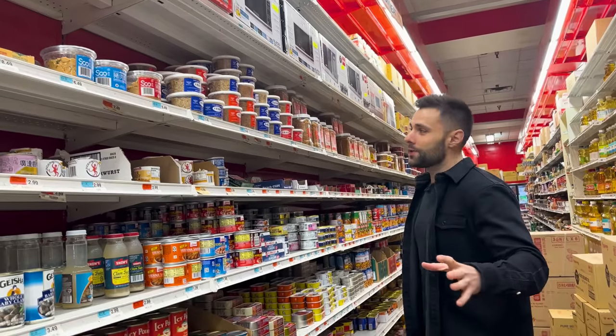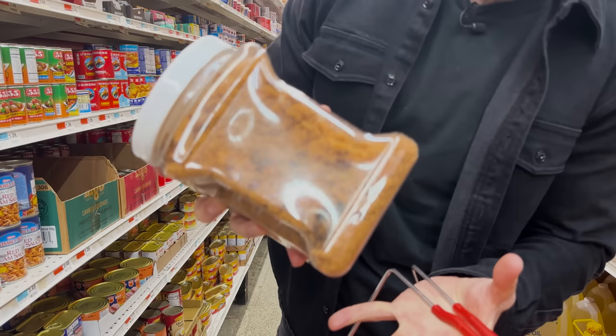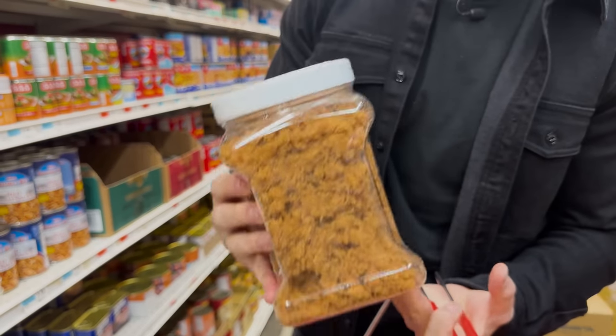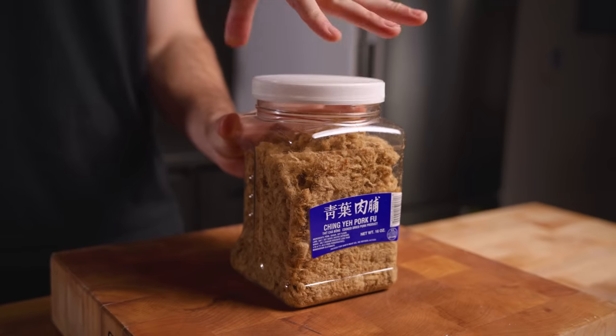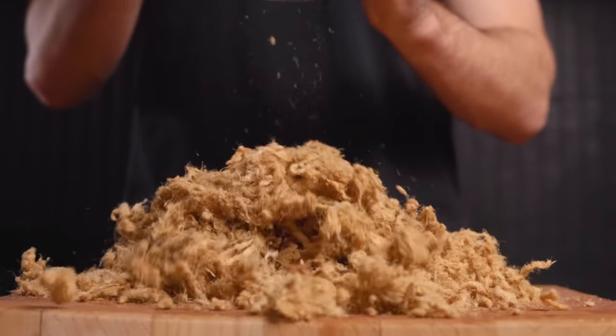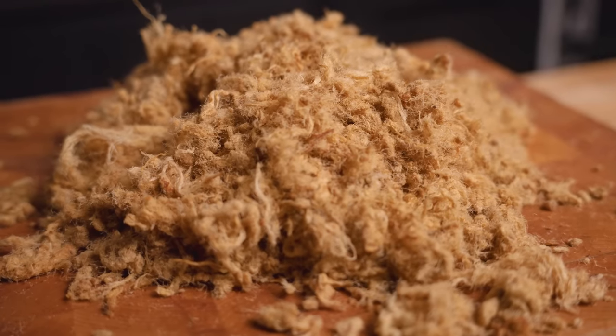We have finally found our pork cotton candy. As you can see, this stuff literally has the consistency of cotton candy. It's super light, but this is all pork. We got everything we need, let's go back to the kitchen. This right here is our pork cotton candy — just check out the texture of this stuff. It's most commonly known as pork floss, but me and my buddies always called it pork cotton candy.